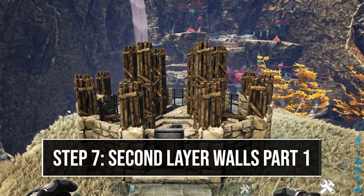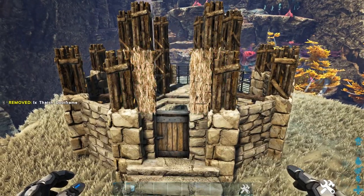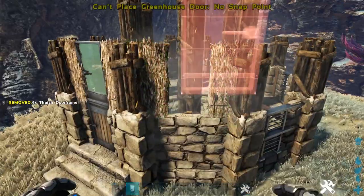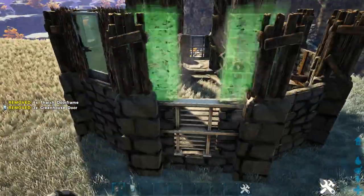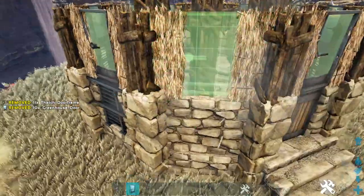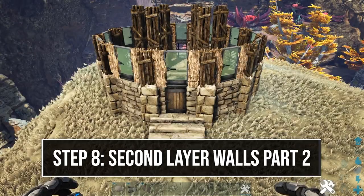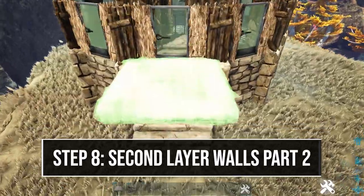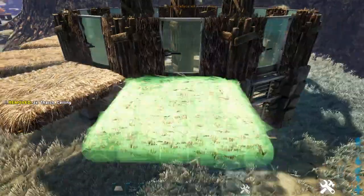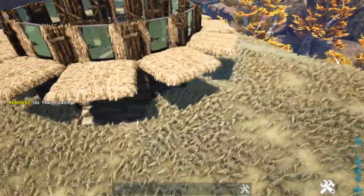For our next layer of walls, we're going to start off by placing a thatch door frame right here above our entry and filling that in with a greenhouse door. We're going to do this on every side of this second level. Then get out a thatch ceiling and place it in front of each thatch door frame — do that on every side of the build.